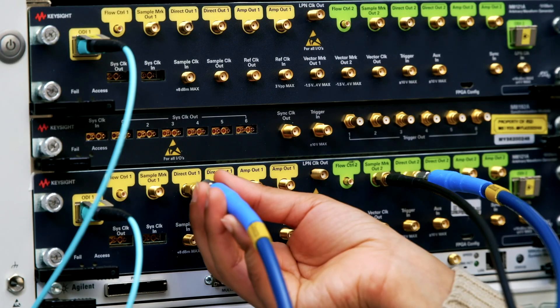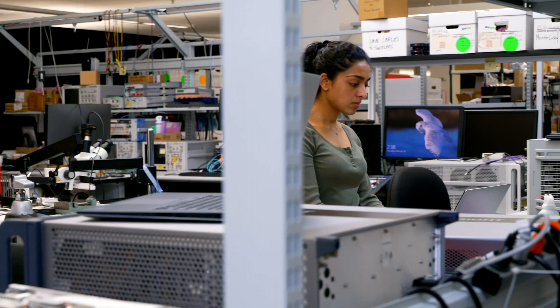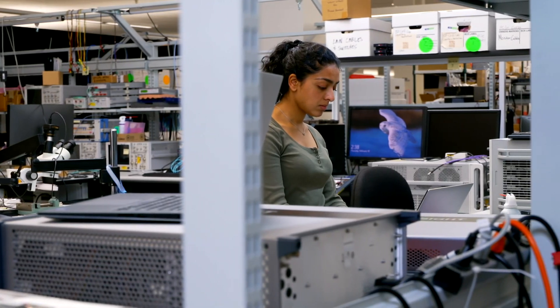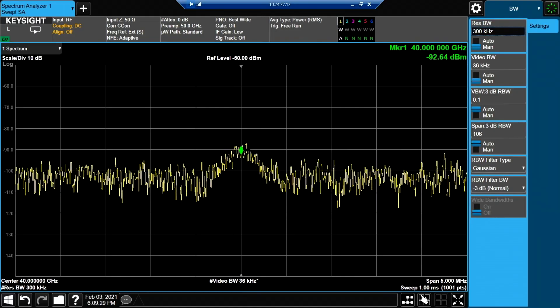What the customer is going to see is very excellent amplitude accuracy, no matter what their frequencies are or what RF paths they are using in the instrument — whether they're going through the pre-selectors or the EATNs.